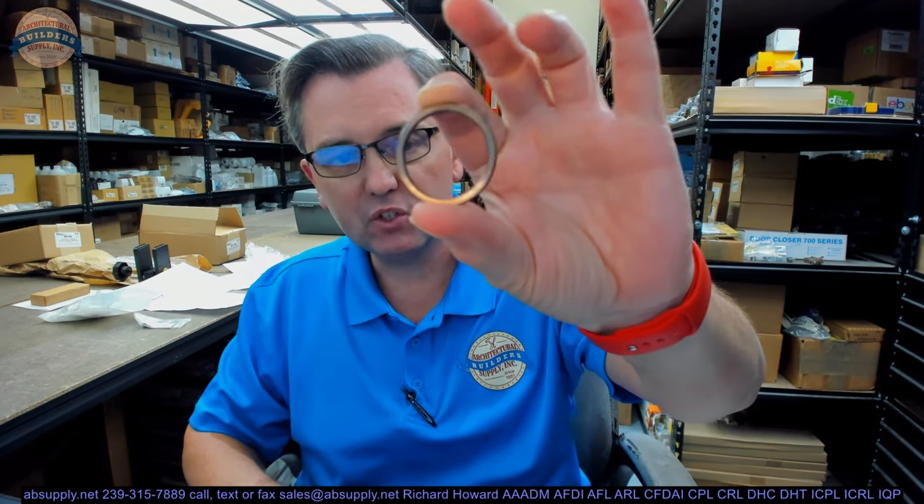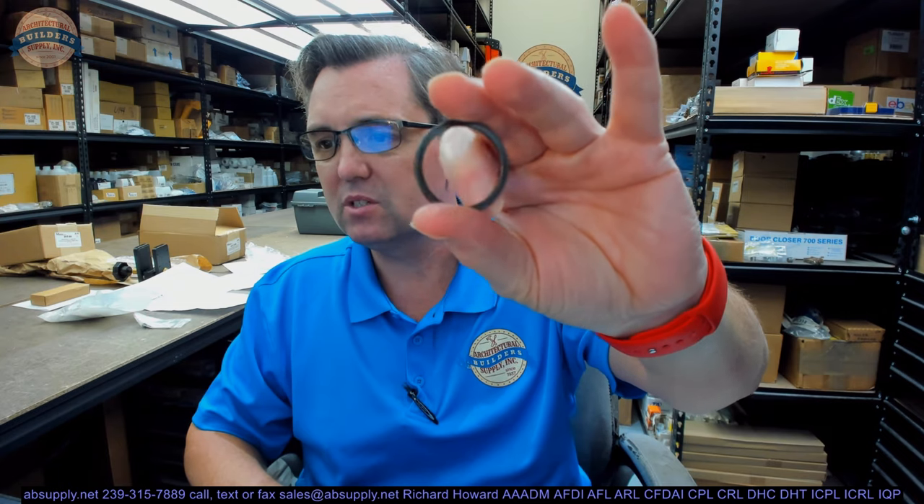Hello, my name is Rich Howard, owner of Architectural Builder Supply. This video is to bring you a closer look at the Kaba Ilco number 861C-406-10.